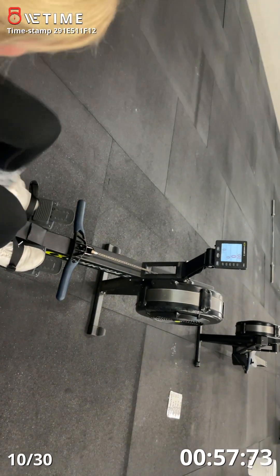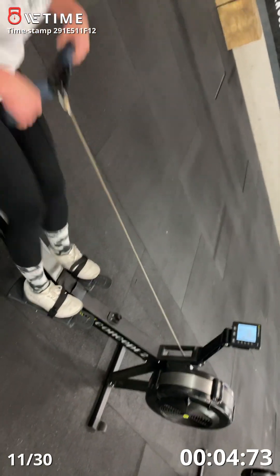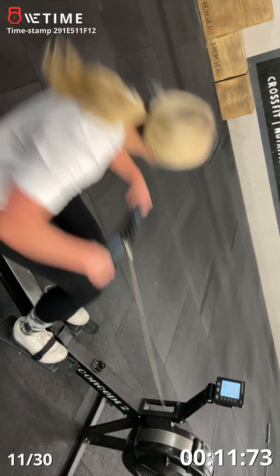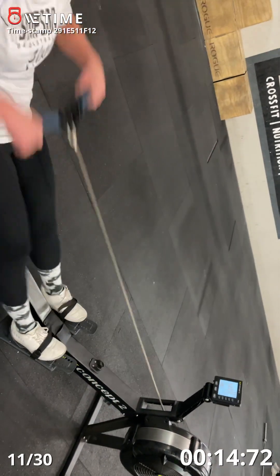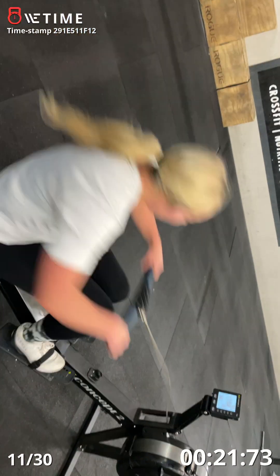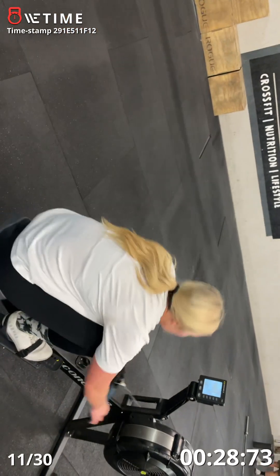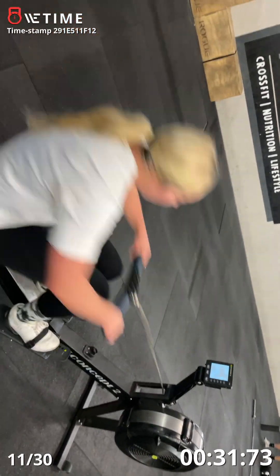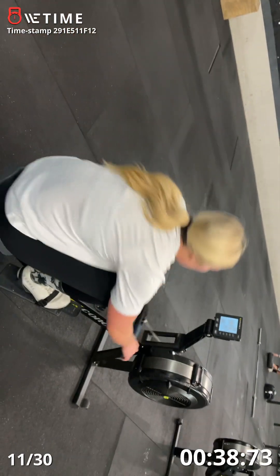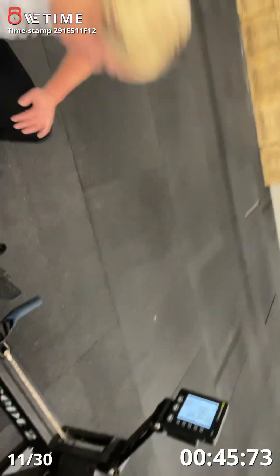Yes. And go. Three. Cody, can you change the music please? Shannon, can you change the music please? Stay on the rower. There you go. 15 seconds. Last set of 10. Here we go, get your breath. Five seconds. Three, four, three, two, one, go.